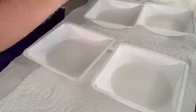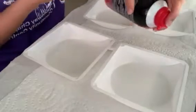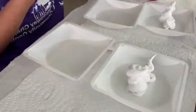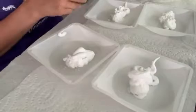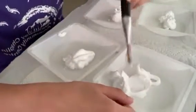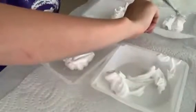Then we're going to take our shaving cream and we're going to put some shaving cream in our bowls. I've done some pretty big blobs, so we can divide up our shaving cream so it's not quite as big, so we can mix more paint.